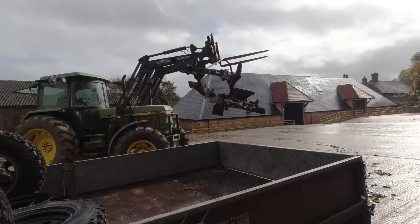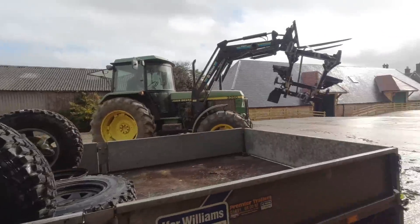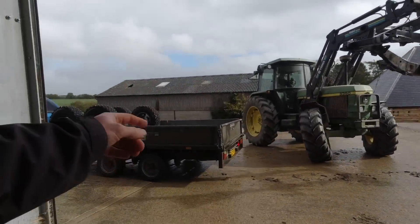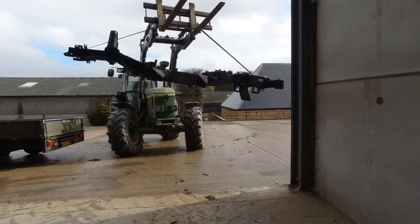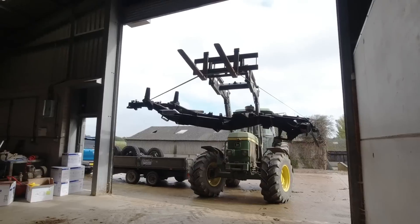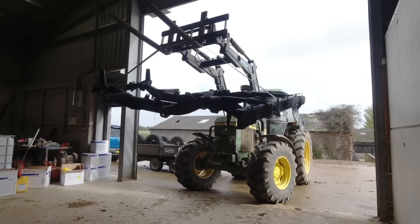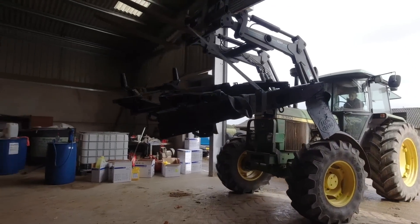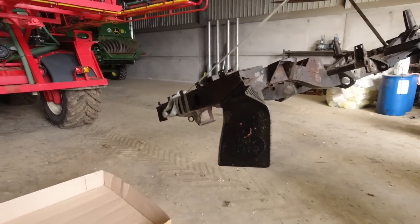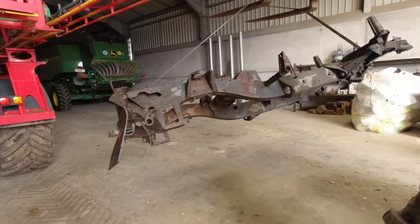Me and Dad have been on a bit of a road trip this morning - we've been to get a chassis for a 90, and some wheels and axles, gonna dump it in here. It's quite a rusty chassis but it needs a new rear cross member, and I'm going to get the whole thing shot blasted and galvanised once I've done all the welding on it.